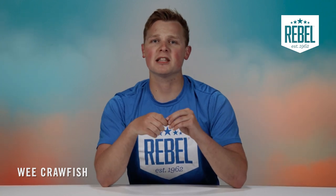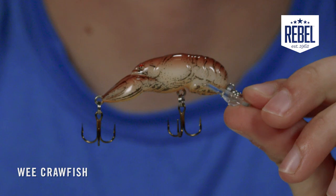The Wee Crawfish does have a small rattle chamber inside of it to mimic the pitter-patter noise made by a crawfish on a hard bottom, just like it would in real life.